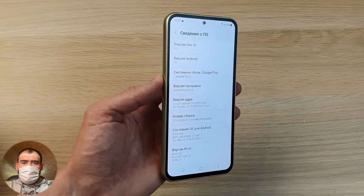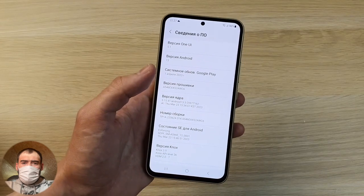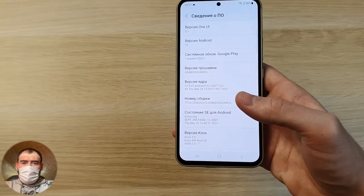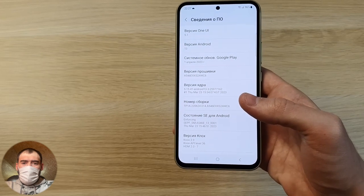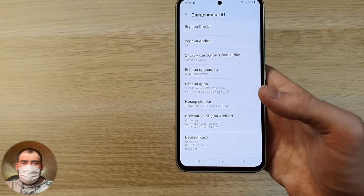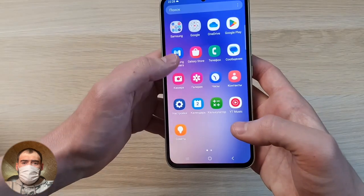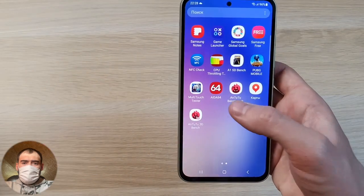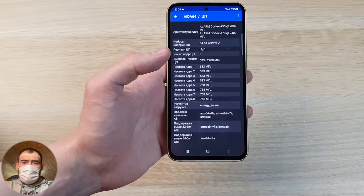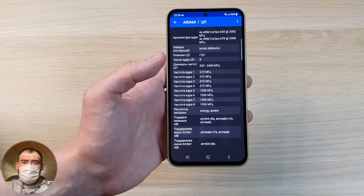The latest software is installed — One UI 5.1 on Android 13 Samsung version. Samsung takes a long time to update their phones — when you buy this phone, you can be sure you'll receive updates for at least three years. This after-sales support by the manufacturer is important — they fix issues, add new features, and import new versions of One UI. Now, what have they changed in the hardware? They put a new processor here.